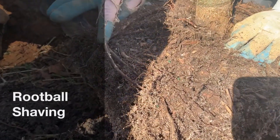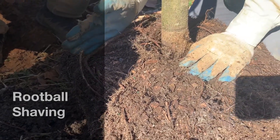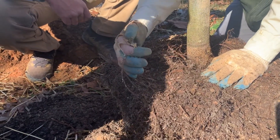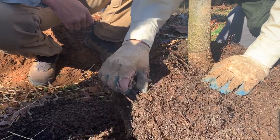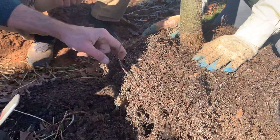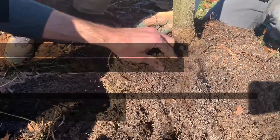You can see how this root almost makes a 90-degree kink right here. What happens is that root is growing and once it hits that interface of where the container is, it starts to circle around. That's a great little pocket of oxygen that roots love to take advantage of in the container, and you'll start to see them circle around the trunk or around the root ball of that tree. We're going to show how to eliminate a lot of that through what we call root ball shaving.